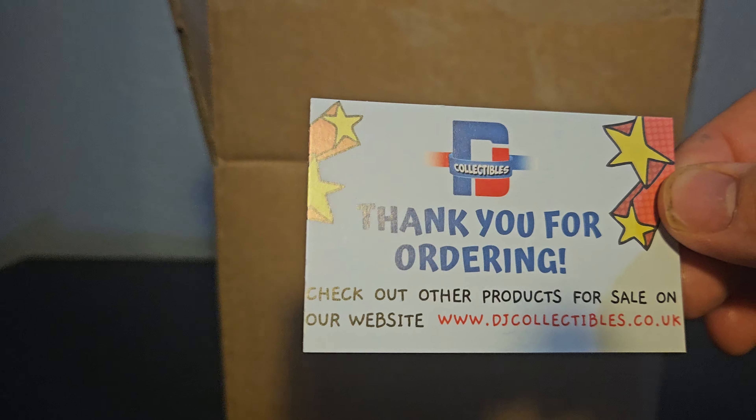Then we've got the mystery box itself. Let's start with the first box — let me check the box. I don't think there's anything on the bottom. Let's see what kind of Pokemon Pop we get.